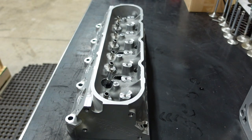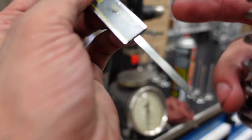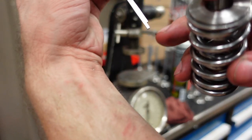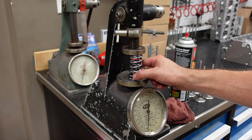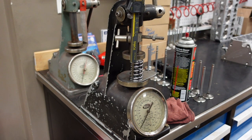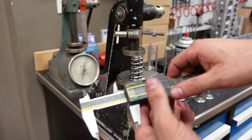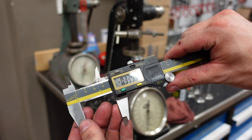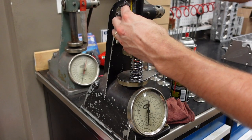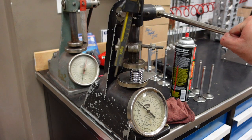Now we'll move over to the valve spring vice — the pressure checker. We'll put the valve spring inside and I'm going to set this ridge on the flat part of the spring sticking out of the retainer, then compress the vice until the bottom of my caliper hits the floor. On the seat these springs have about 160 pounds of pressure. Now let's go back to our lift of 0.628 inches — and we're going to find our open pressure, which comes in right at 400 pounds.